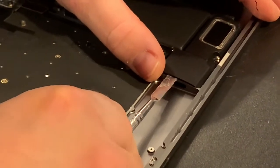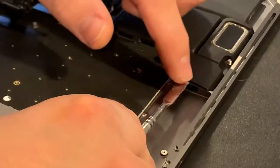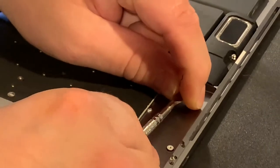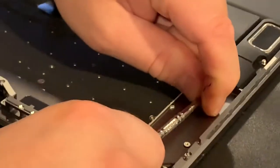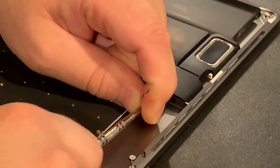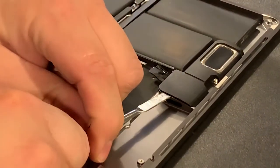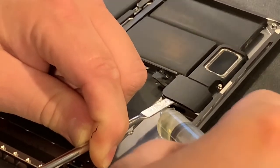Then I'm going to take my pry tool and insert it right between the speaker and the metal mount underneath it, and go back and forth, slowly twisting the pry tool to bring it up just a little bit without breaking the speaker. Then with the pry tool in there, just a teeny bit more alcohol.